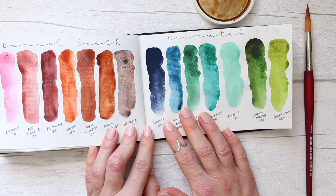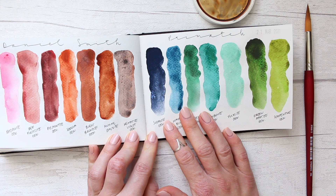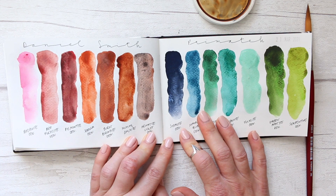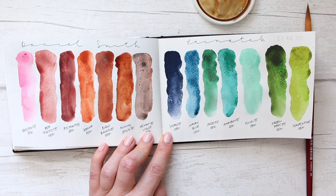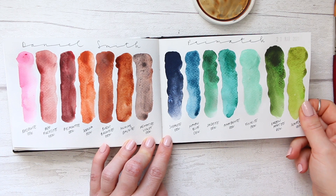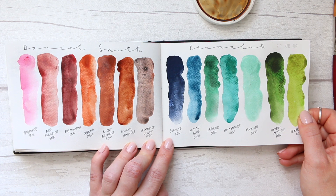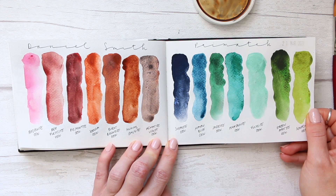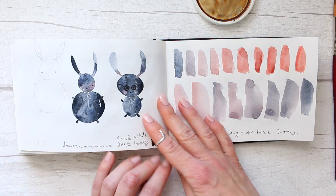Then I have Daniel Smith PrimaTek. I think I've done a swatch-out — I don't remember honestly what this was. I think this might have prompted a few of my viewers to ask for an updated PrimaTek video, because I do have one where I swatch out all of my PrimaTek. But since then — this was like last year — I added a few colors, and I think I will do that video with you and discuss the colors as we go.